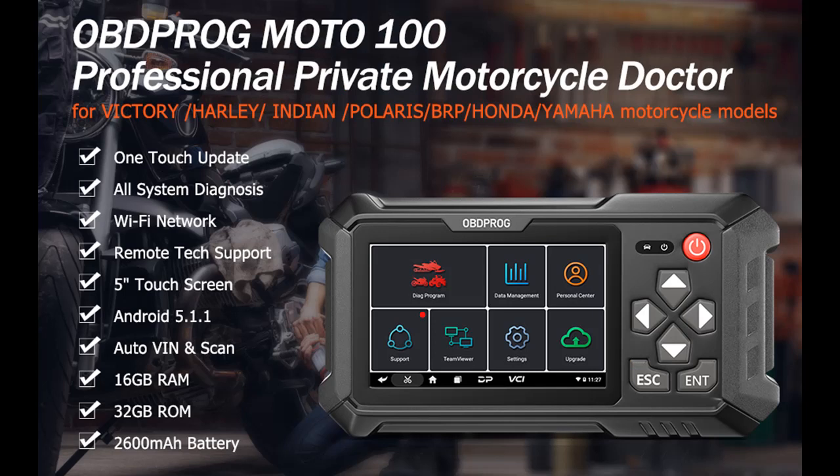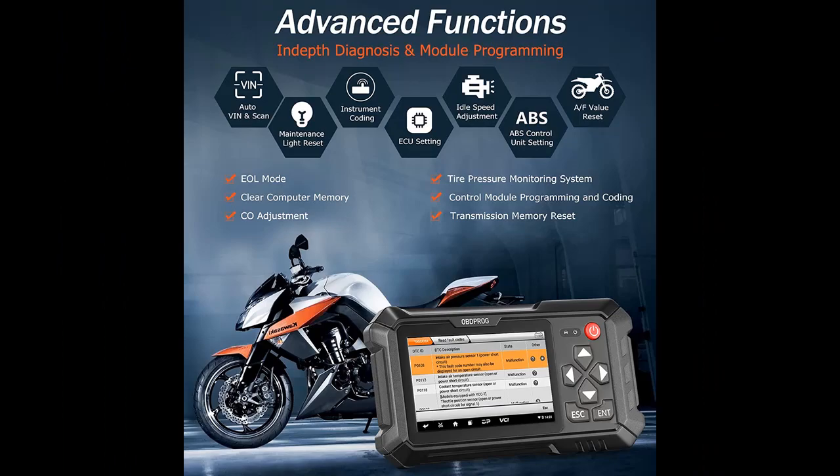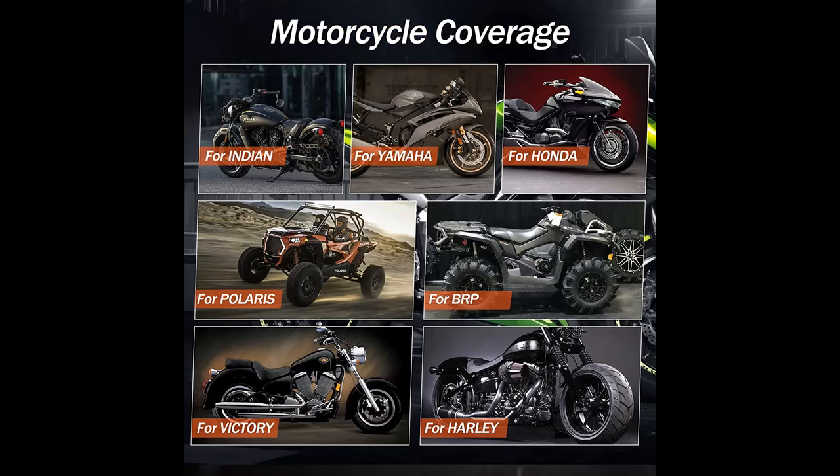It can quickly display data from a live view of vehicle sensors in test and graph formats. This includes ECU reports, automatic readout of VIN, and data streams for engine, ABS, TPMS, and meter, generating a variety of diagnostic reports. With graphical display, data logging, and DTC tips, users can determine the cause of fault codes much faster.